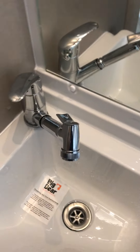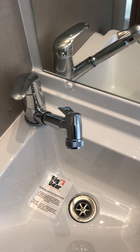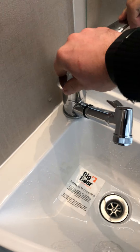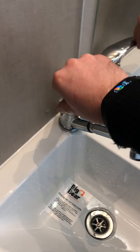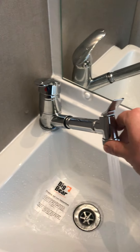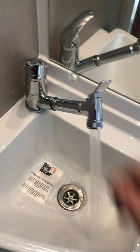In the bathroom we have a combination vanity tap and shower unit. There's a lever on the top to open it up, just turn the tap on and as you can see this is a very good flow rate. The shower hooks up just there.